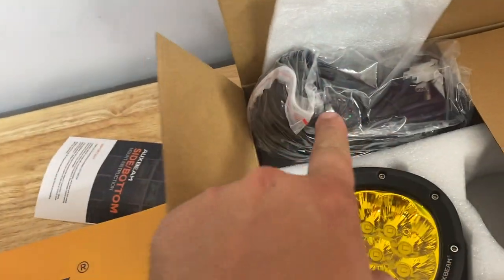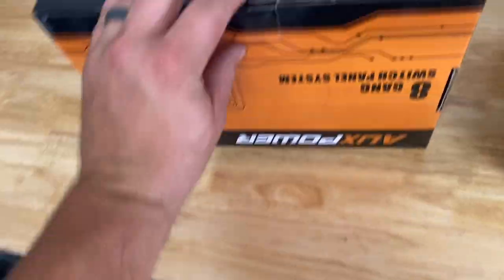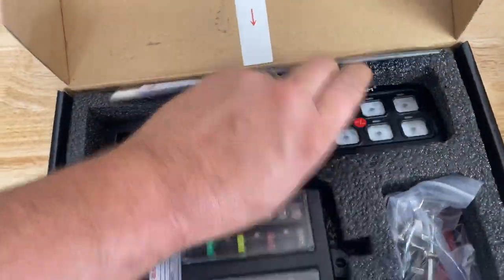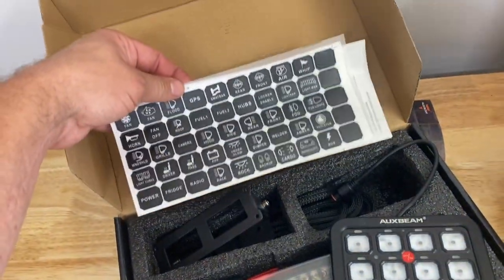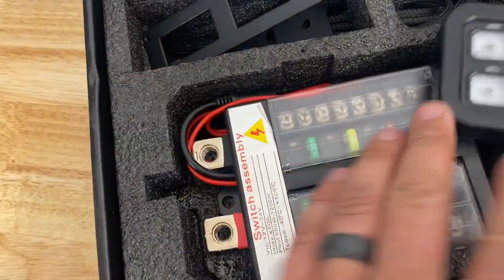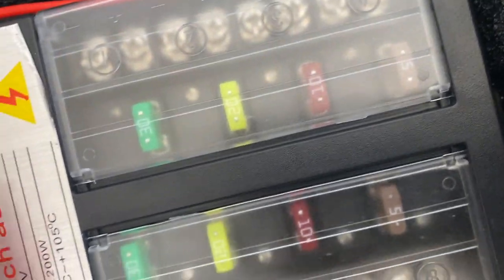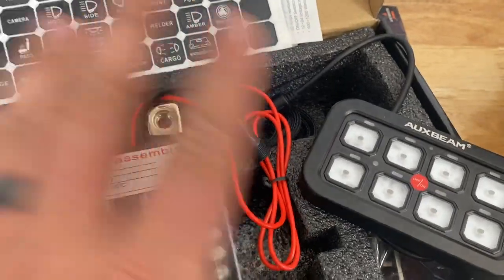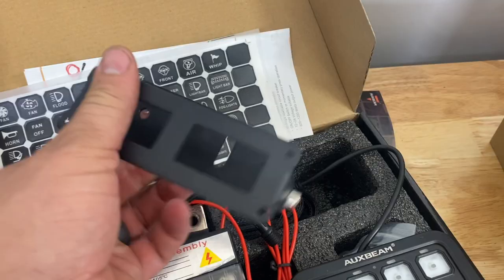But we don't need the switch because Oxbeam was also very cool and sent us one of these — a universal switch system. It comes with labels for all the different tags, and a fuse box with two 5-amp, two 10-amp, two 20-amp, and two 30-amp fuses.